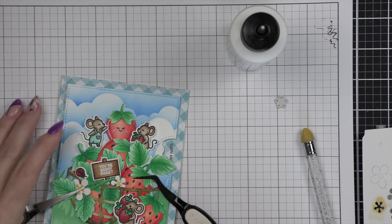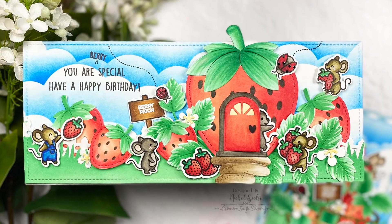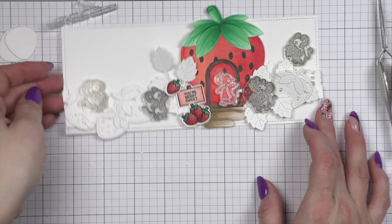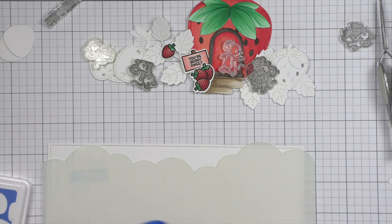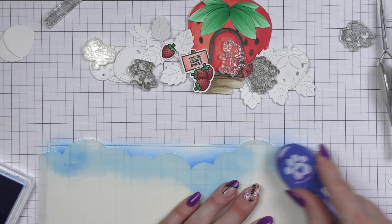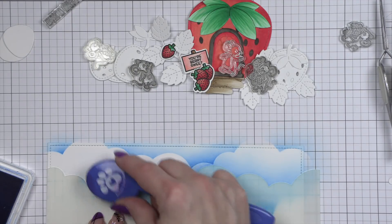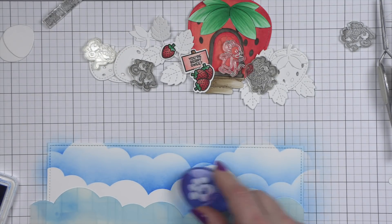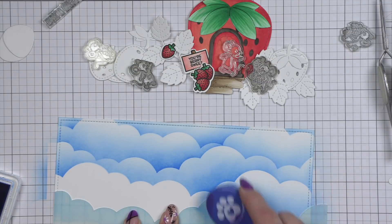Next we are going to be creating a slimline scene card. I knew instantly when I saw all of the strawberry products that I wanted to create a strawberry house out of the Stitched Strawberry Frame. That's going to require going back to a previously released Lawn Fawn set, the Pumpkin House, and using some components from that. So first off, let's start with our stitched large slimline with sliders set. I die cut some smooth white cardstock and I am going to go ahead and ink up some slimline clouds using the slimline cloudy stencil and that same Cadet ink that I used on the first card.